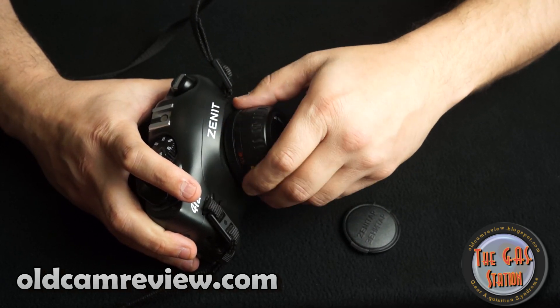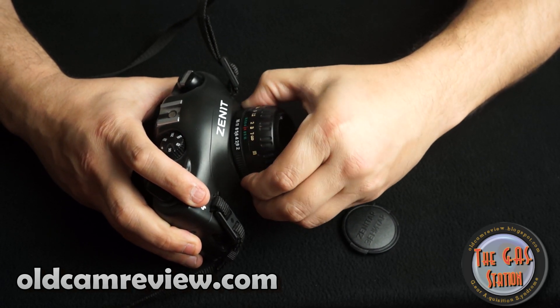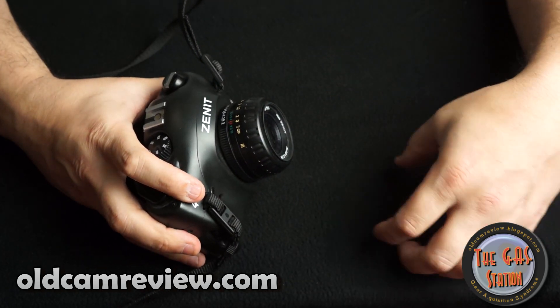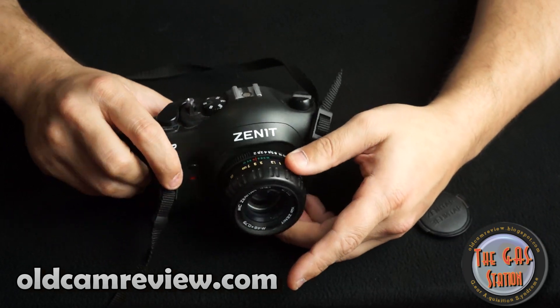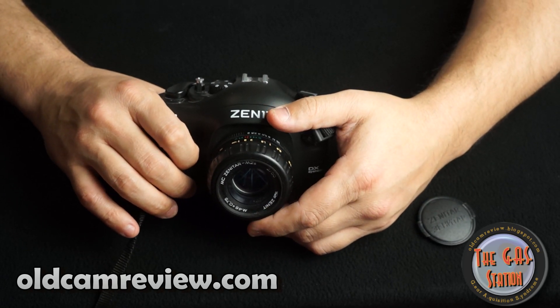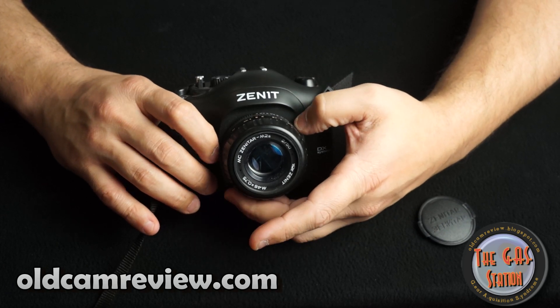It's definitely not the sharpest lens I've ever used — it's not bad, it's decent — but I really like the way it renders colors. The contrast and the feel of the lens is really nice. It's F2, so it's reasonably fast.